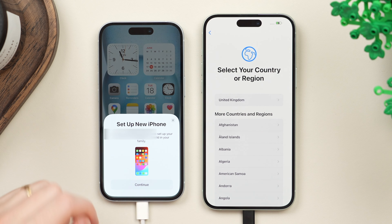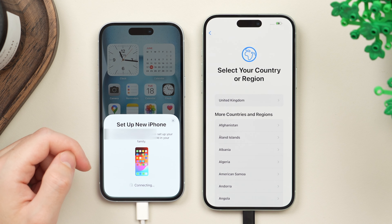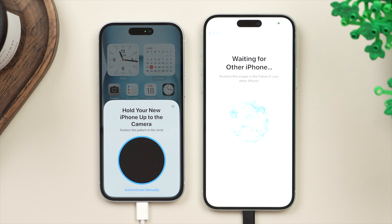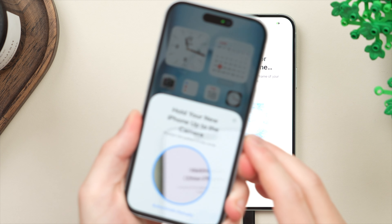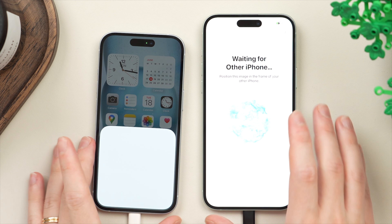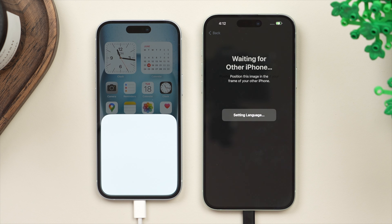Over on the old phone, once you have the pop-up, go ahead and tap on Continue, then authenticate using Face ID. It's going to start the connection process between the old phone and the new phone. On the new phone you'll see a cool little diagram — pick up your old phone and using the camera, scan that diagram. It will then vibrate and this will pair the two phones. Make sure that the correct two iPhones are connecting.